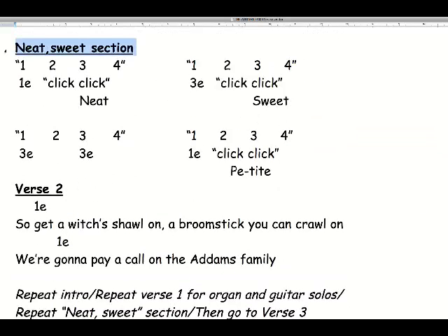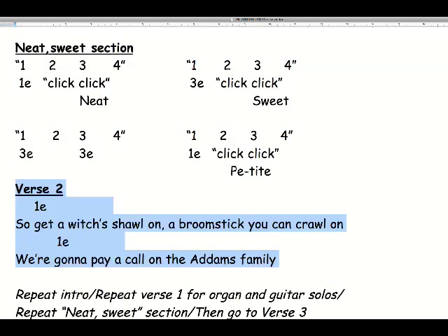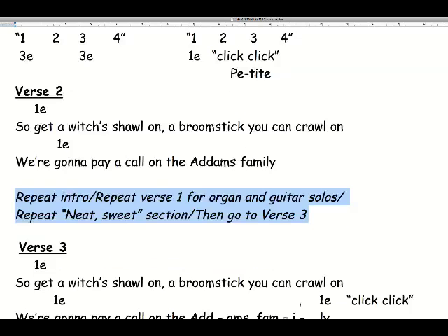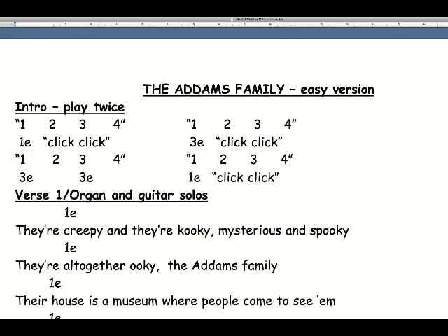The neat sweet section is the same as the intro but only half of it — it only goes once. Verse two is kind of half of what verse one was, so it's just one E and then one E again. Then we've got a whole load of repeats: repeat the intro, repeat verse one for the organ and guitar solos, repeat the neat sweet section, and then you end with verse three — the only thing to worry about there is you play another little one E on the last syllable of the word 'family' and you do two clicks. So it's basically two notes — one E and three E — and very, very simple to play. Just play along with the track and you should be fine.